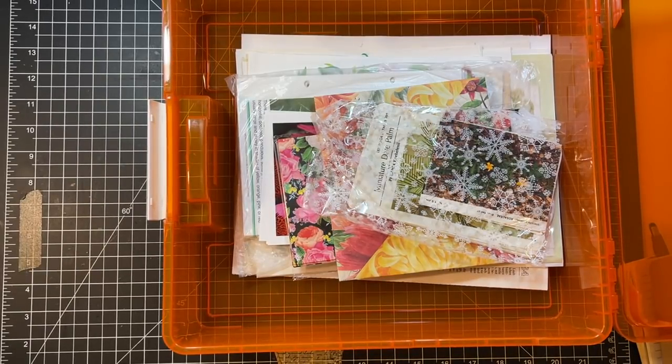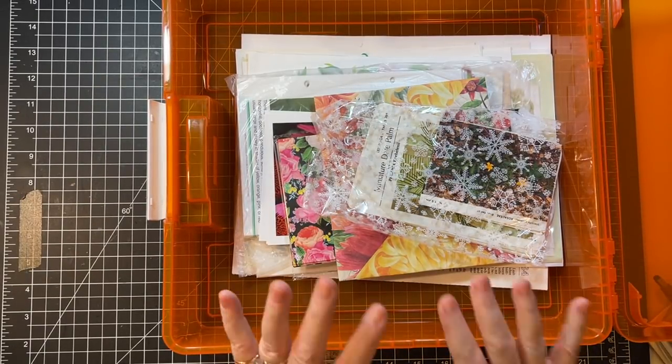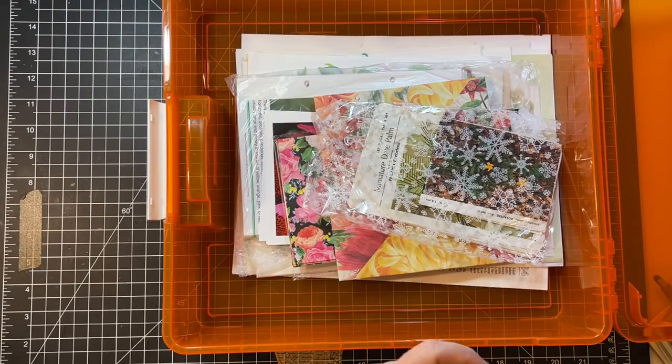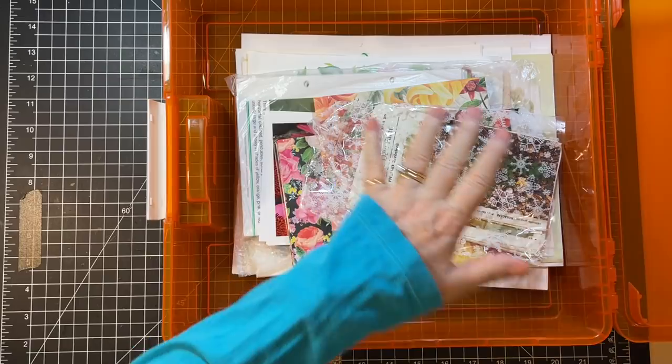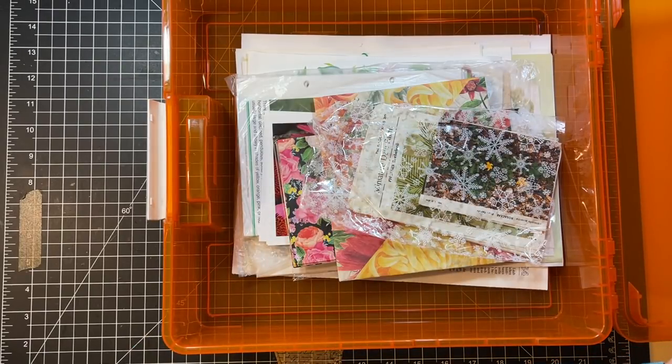Hi everyone, it's Gail and I'm here with part two of the garden journal. I wanted to share what I found in my craft room, but let's say hi and hugs first — hi and hugs to Angel Rose, Anita, Maria, and Joni's Journals. Thanks so much for watching and for your kind comments.